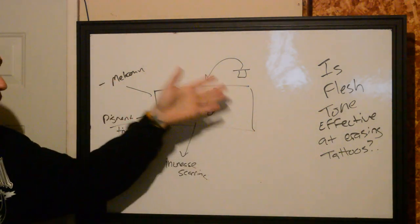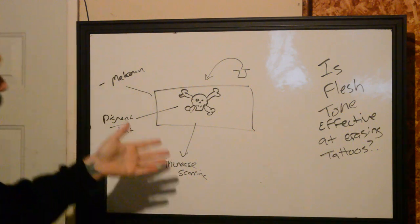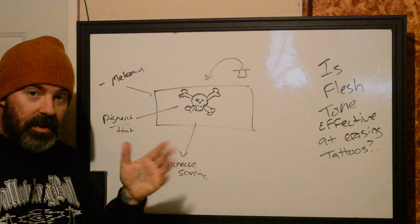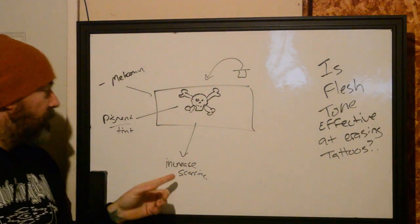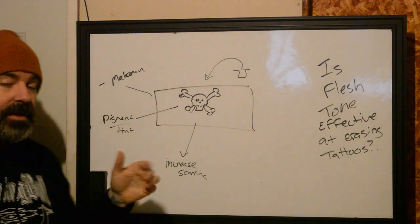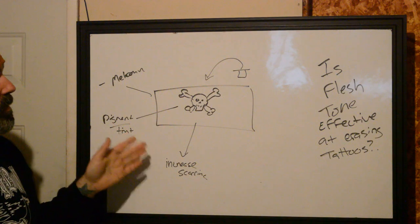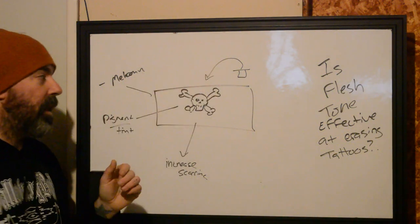Rather than trying to add flesh tone, if we know these limitations, why not just go over the tattoo and slowly build it up? Choose a color that is going to modify what is already in there enough to bring it up to the tone and value that you want, using those same types of interactions to decrease scarring and tint the pigment to a reasonable level.